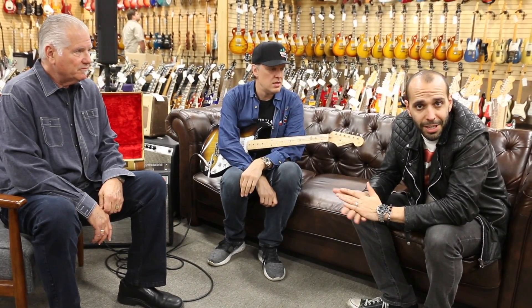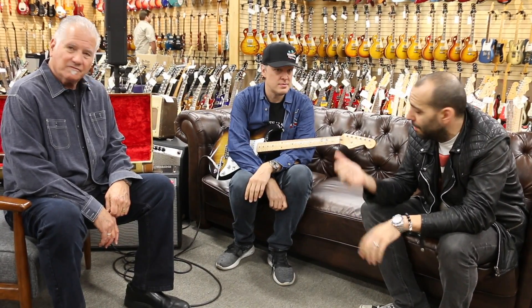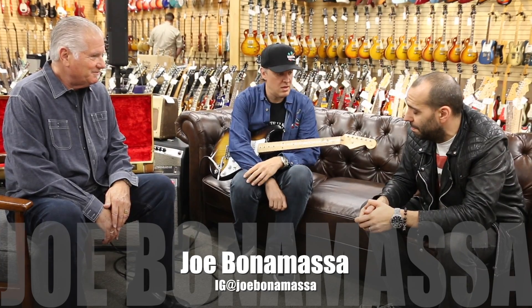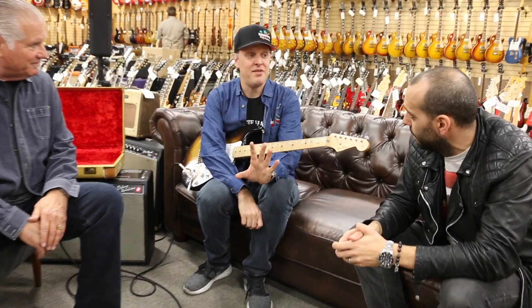Hey everybody, Mark Agnesi here sitting on the couch at Norman's Rare Guitars. El Jefe Norm Harris is here as well as Joe Bonamassa, and one of the sexiest looking 1955 ash-body Strats that I've ever laid eyes on. And I didn't buy this one.